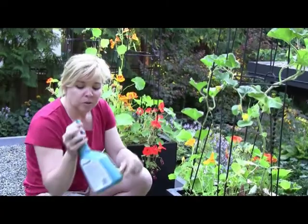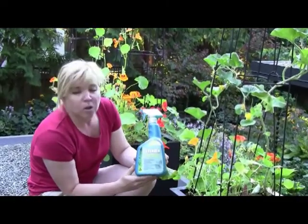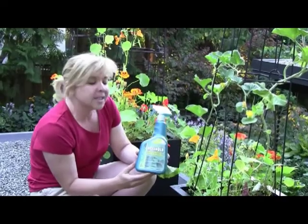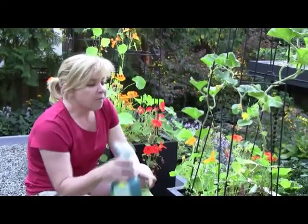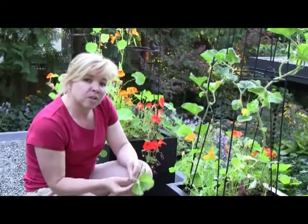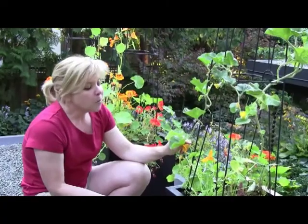The other thing if you have a lot of powdery mildew is you want to use something like an organic control, something called Defender. Basically it's a sulfur based mix. You'll find though that you have to do this sparingly on things that are in the cucumber family because the plant leaves are very sensitive to the sulfur.